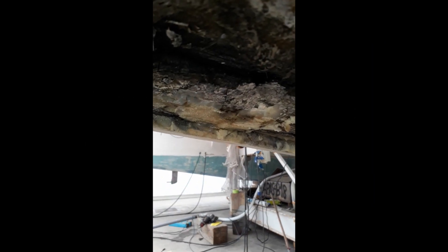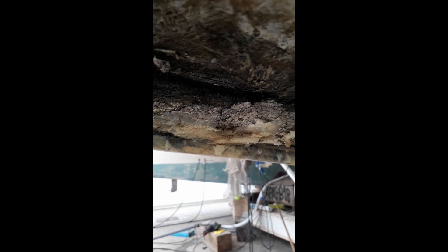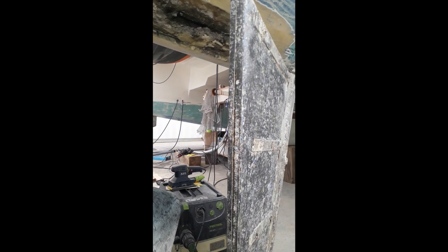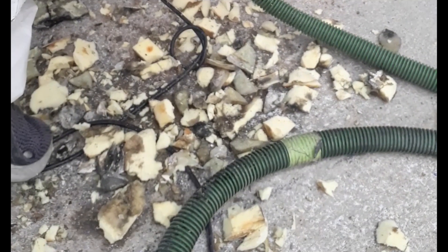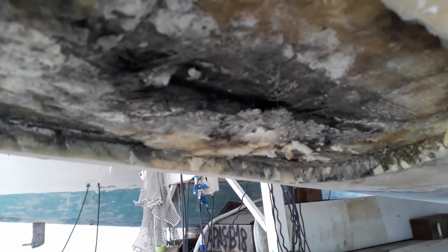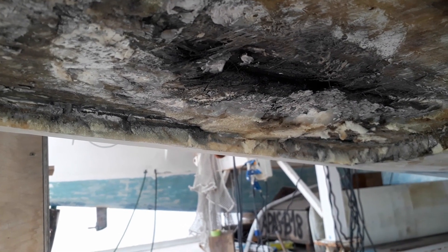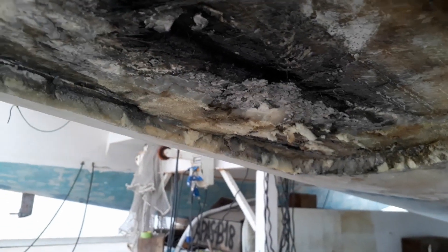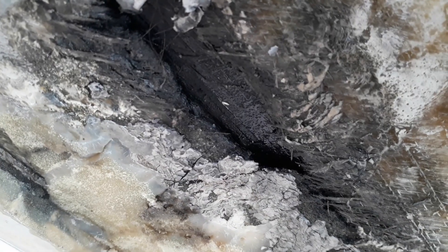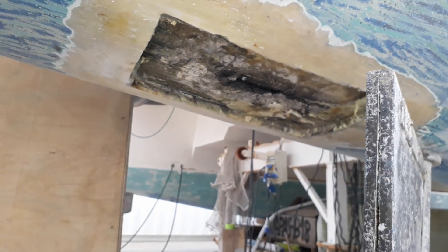That's not rot — that's actually bilge water that's been sitting inside the inner skin laminate for years. When they repaired it, they used a polyurethane foam instead of a proper PVC structural foam. Here's the evidence: the rudder punched a hole right through the inside skin of the boat. Technically the boat sank — well, as much as a catamaran could with a hole nearly as big as my fist. It just fills up the aft compartment and doesn't actually sink the boat — big advantage of a catamaran over a monohull.